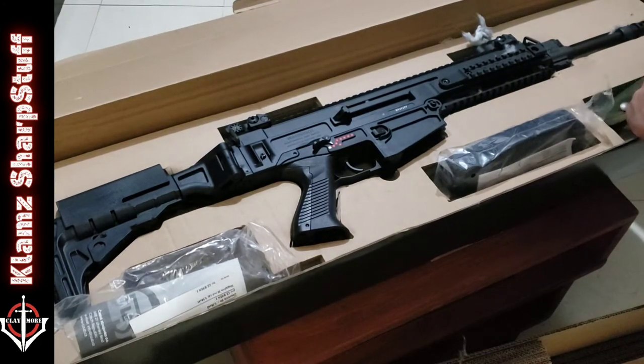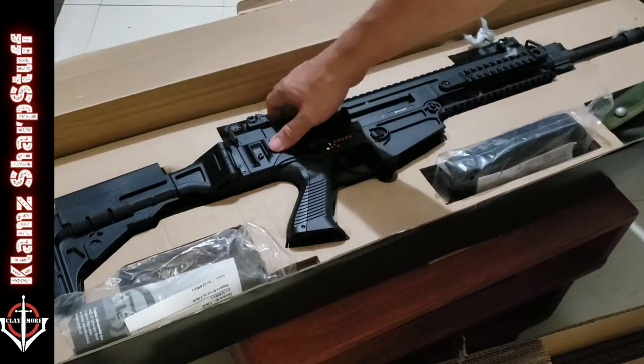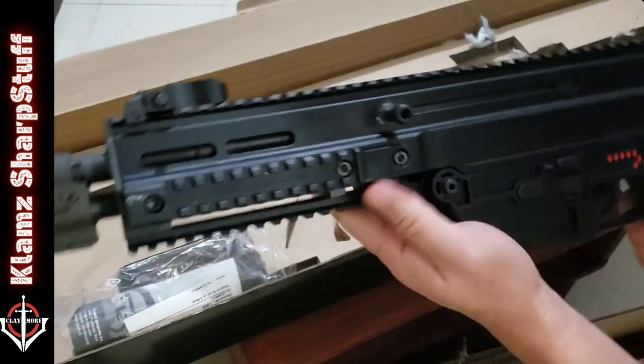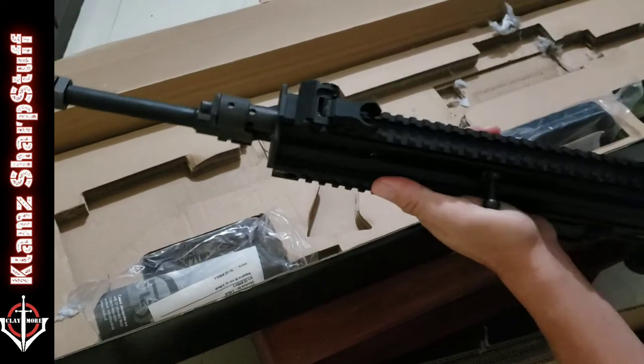Let's get to the rifle — oh boy, look at this pretty thing! This one is the 14-inch barrel version.